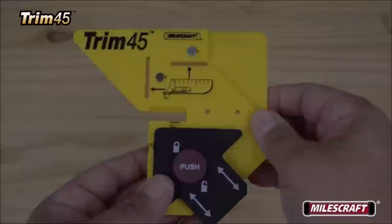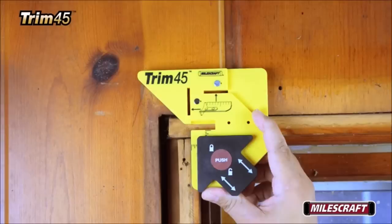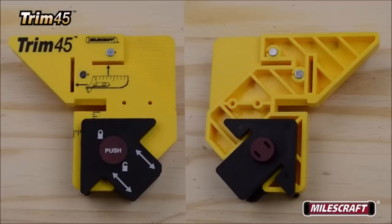Number 3: Miles Craft Trim 45. The Miles Craft Trim 45 Carpentry Aid is the handiest tool in the toolbox when it comes to installing door and window casement trim, as well as decorative trim work projects such as fireplaces or bookshelves. A unique measuring and marking device eliminates fumbling with tape measures when determining the length of finished trim.